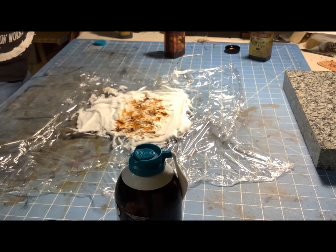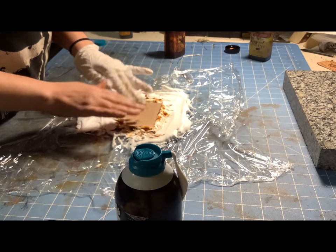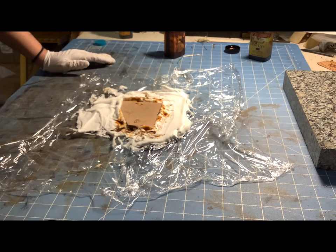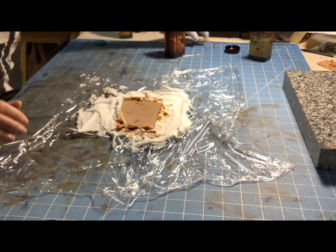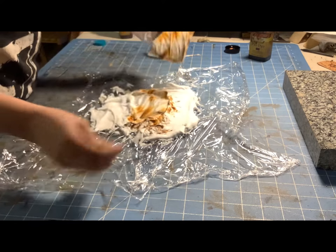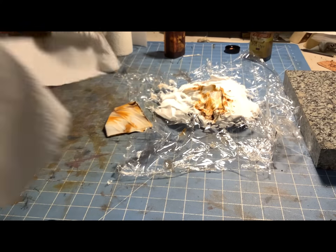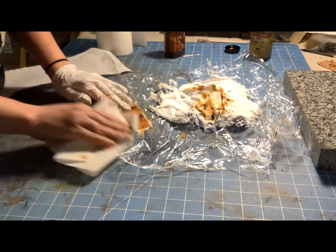Now you're just going to take your leather and firmly press it down on the mixture that you've made. Make sure you push it down far enough that all the surface area is covered, because the top of that shaving cream is probably not going to be completely flat. You're going to wait about 10 seconds so it can soak up some of that dye, and then pry up a corner before you peel it off. Make sure you have some paper towels handy so it doesn't have to sit on there any longer.